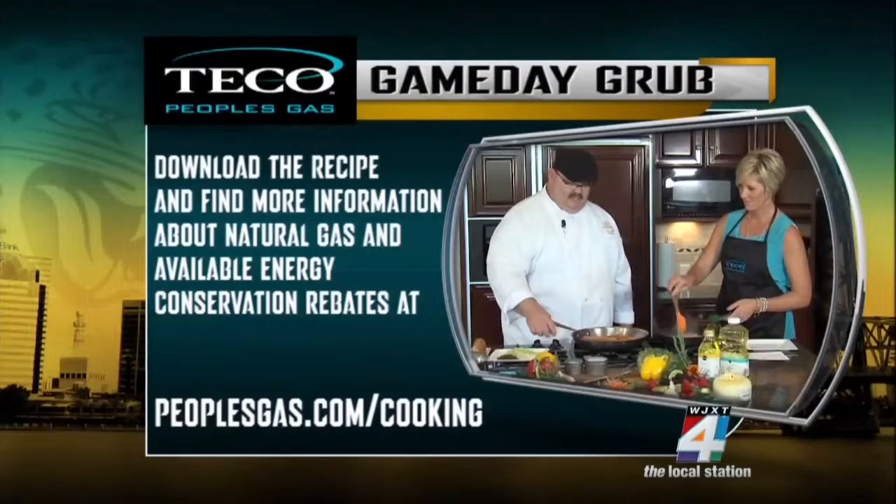To view this recipe and to find out more information about natural gas, visit peoplesgas.com/cooking. The Gus Bradley Show returns right after this.